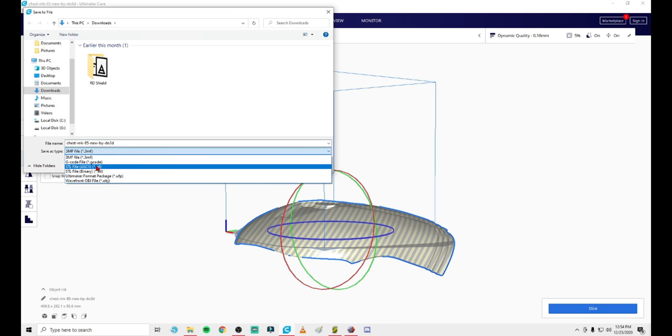Another benefit of these brute-force plane cuts is that now we have a perfectly flat, stable spot to print on — no weird supports needed for adhesion. Since we know it was cut at a 90-degree angle, turn Snap Rotation back on, rotate 90 degrees, and it'll be perfectly flat on the build plate. Now half of the Mark 85 chest fits on an Ender 3 with a nice stable spot for adhesion. Settings are going to vary heavily depending on what you're printing — quality, infill density, and speed are all up to you.